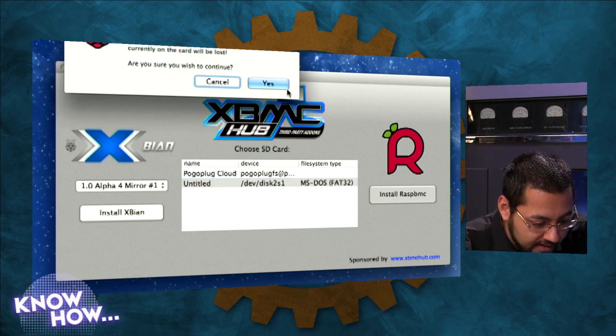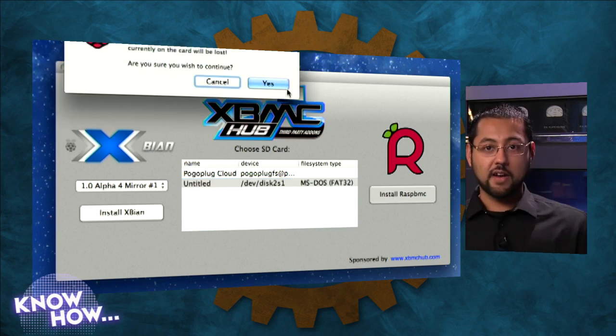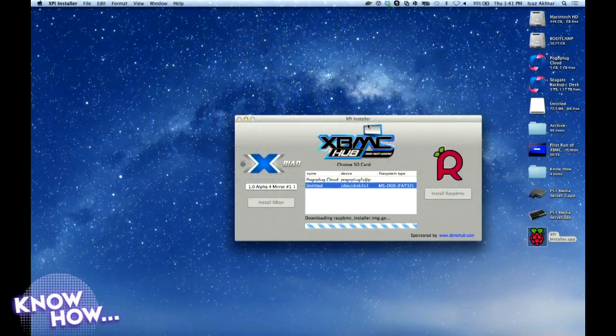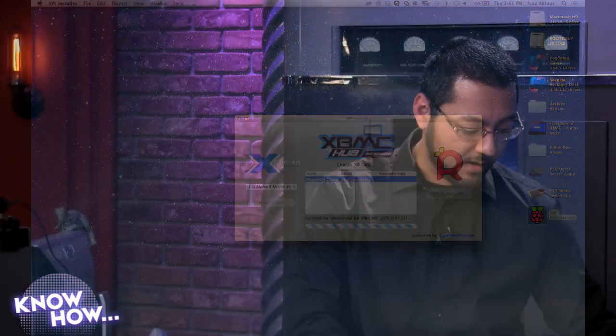There's a warning that the card is going to be formatted and any data will be lost, so be aware of that. You hit yes and install everything to the SD card. The Windows installer, made by the official RasBMC team, gives you the latest version. The Mac one is a little bit behind on the alpha version, but there are instructions to get the latest version right away.